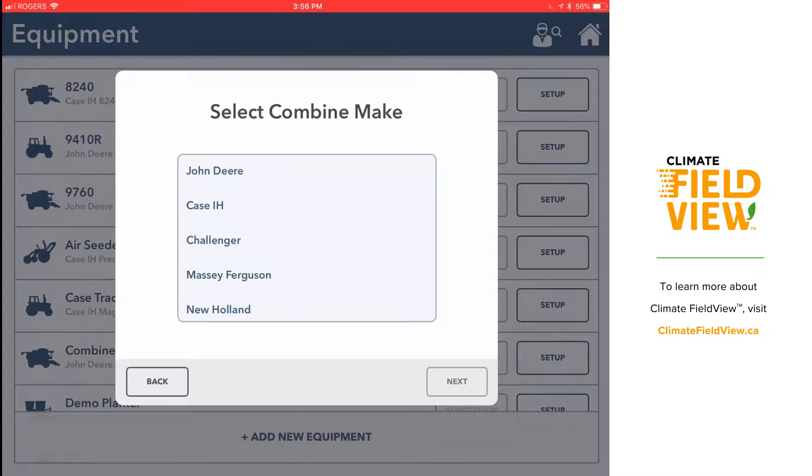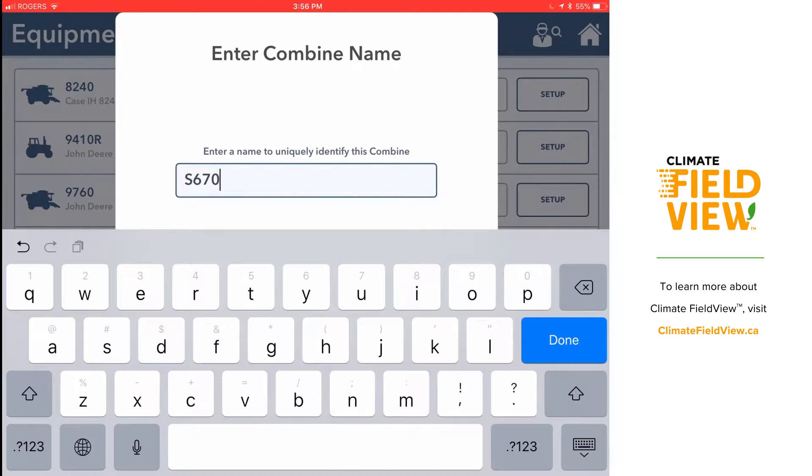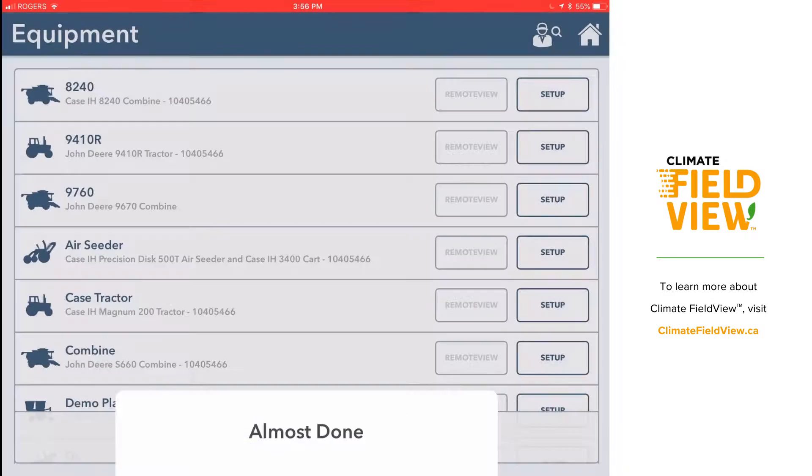I'm going to scroll down to combine and hit next, then select the make and model of my combine. Then I'm going to give it a name so I can find it easily in my list of equipment, and then hit next.